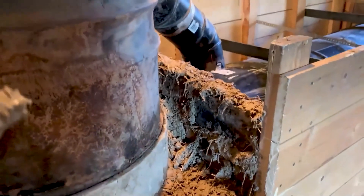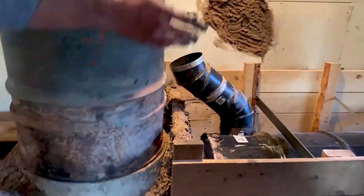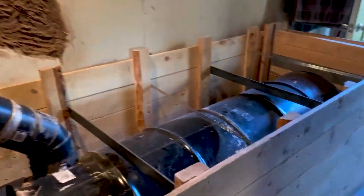Here's our little wall, and the purpose of this obviously is to retain the mass that's going to be in here, which is all those tons of tables over there.